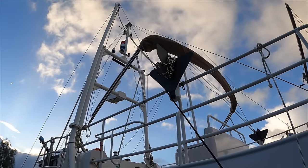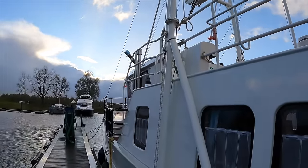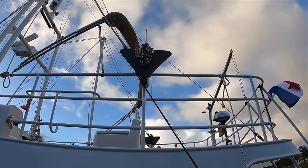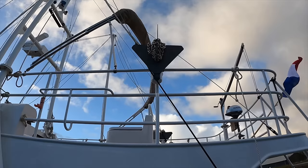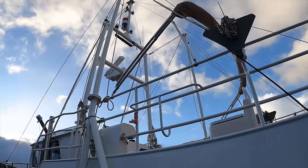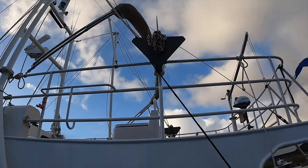Up here we have the port flopper stopper. There's no fin or gyro stabilisers on here but these act as a zero speed stabiliser as well, because when the boat isn't moving they almost move in a figure-of-eight motion which helps to keep the boat stable when you're not moving. Very effective and very simple system.